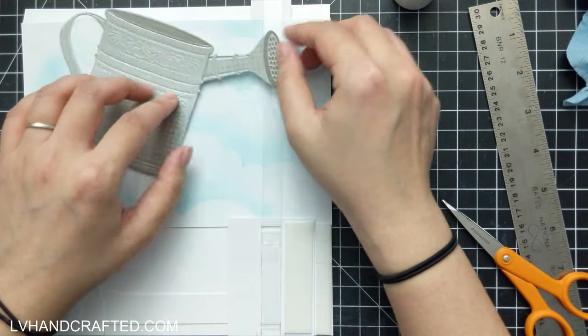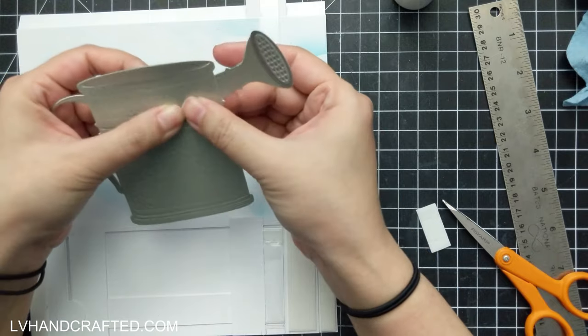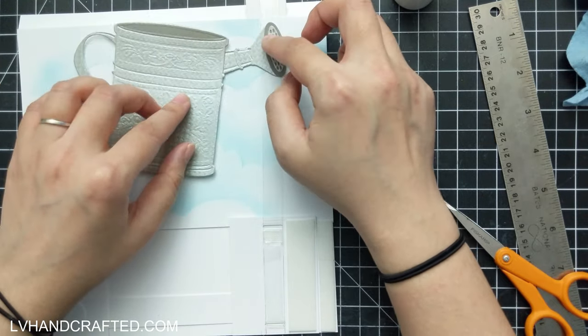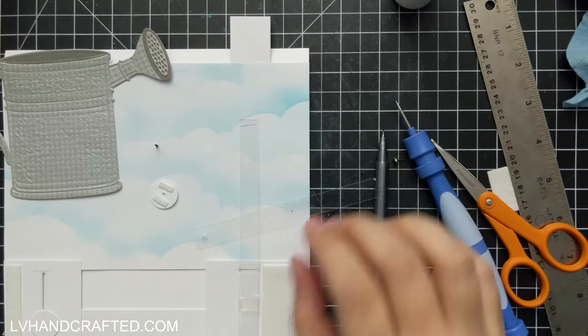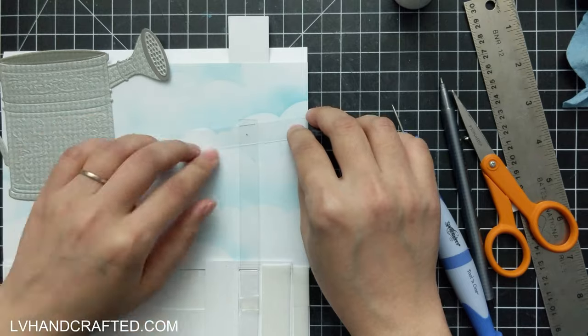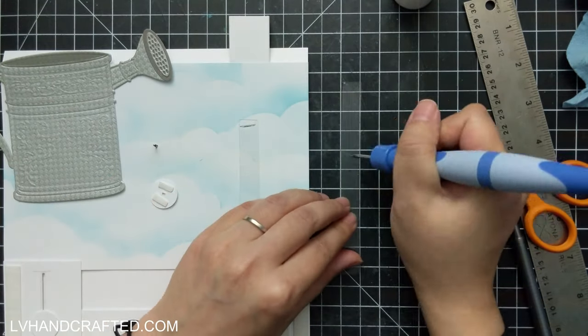The watering can though is really easy to put together. The handle is a separate piece from the spout. There are actually two additional dies right at the head of the spout where the little holes are — one die cuts out what you see as the darker gray, and then a second die cuts out the one that has all the perforated holes.